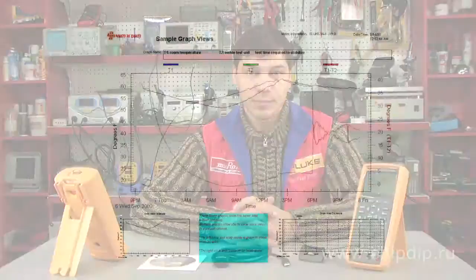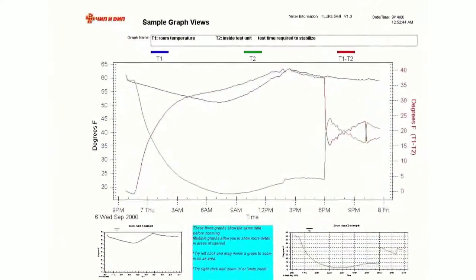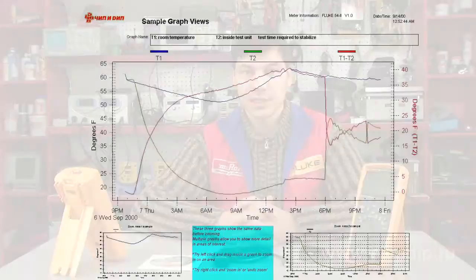Usually, a user adds a company logotype and a headline while editing. As it supports various models of measuring devices, users can use one software version for full function work with various devices.